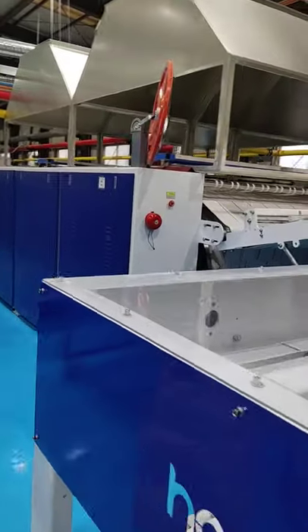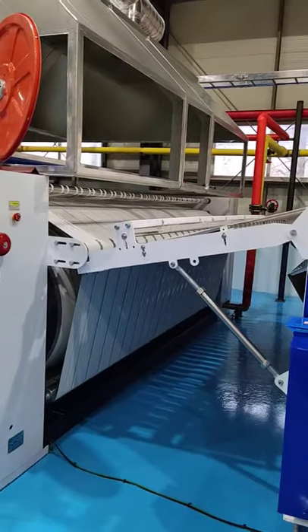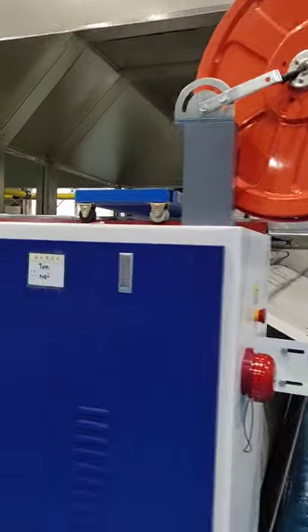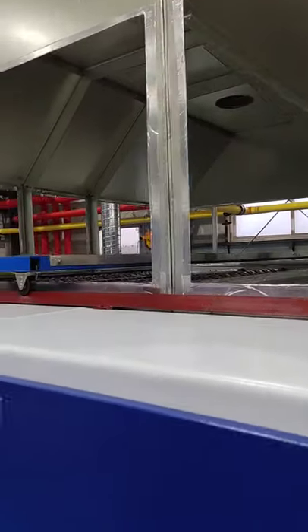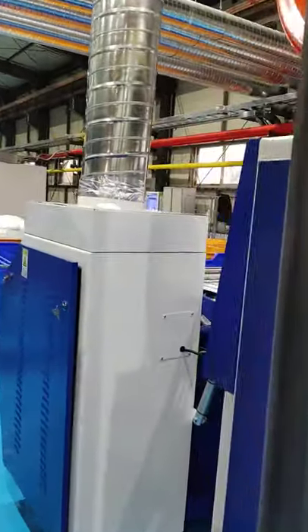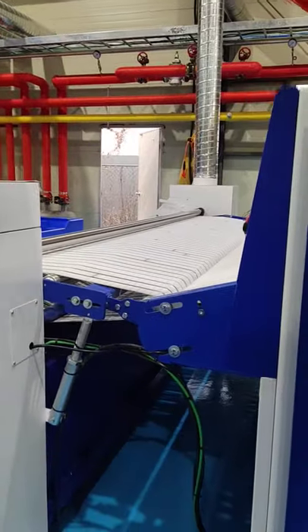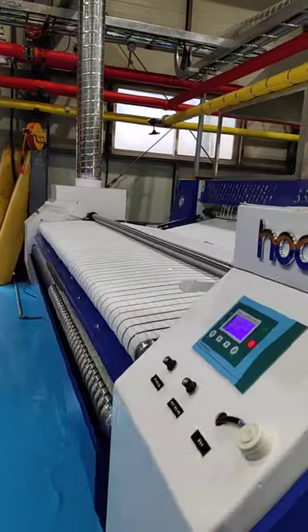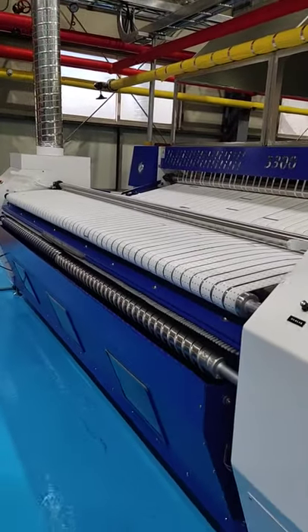The speed of this line is 30 meters per minute. Also for the rollers, steam heating, the diameter is 1000 mm. This is the manual feeding machine, feeding by two workers at both sides.